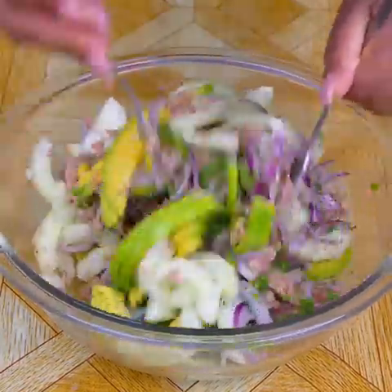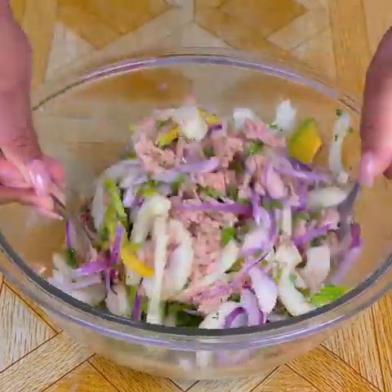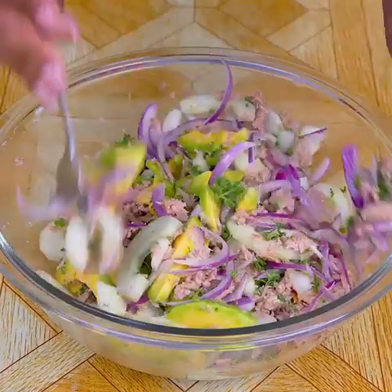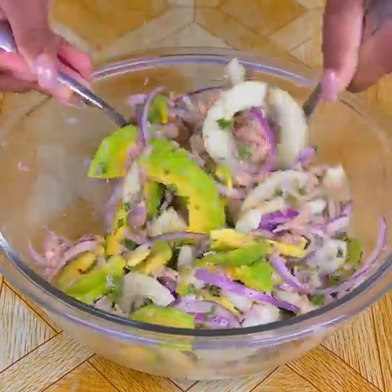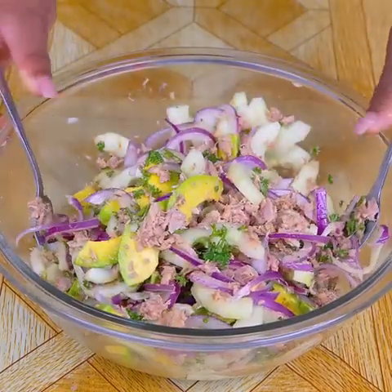Meanwhile, I would like to know from what country or city you are watching us, to send you a special greeting in the next recipe. The greeting in today's recipe is for Maria Nava from Peru, and Lucy Ortiz from Cuba. Thank you very much for always watching and enjoying our recipes.